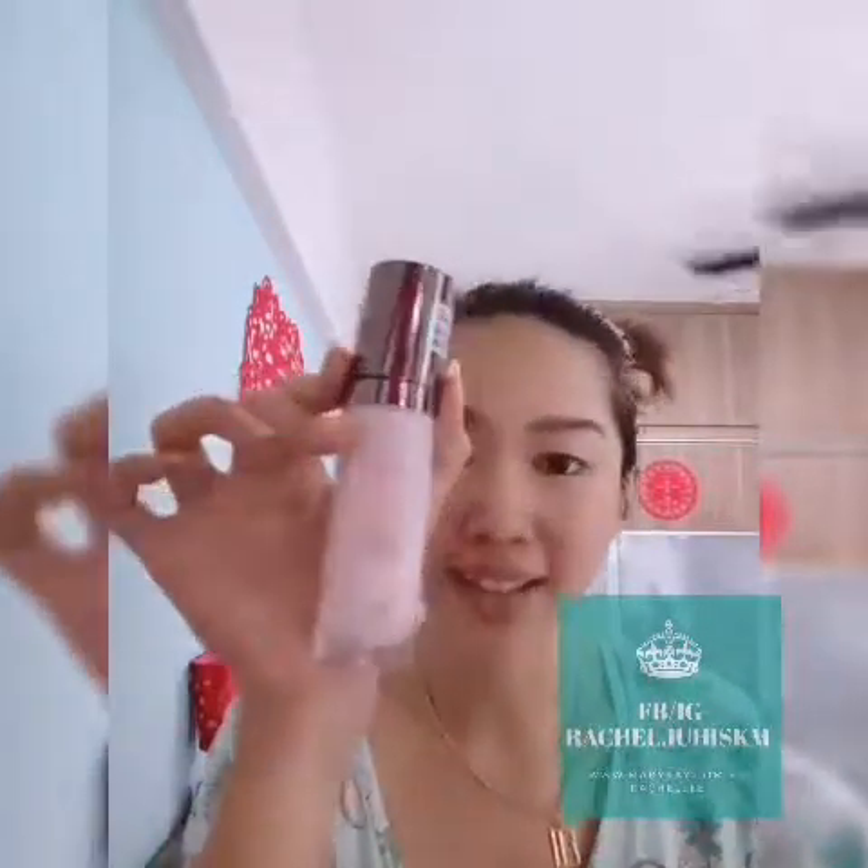I have already packed my skin with my softener and now I'm going to use this Lumivie Intensive Serum. I've been using this for one year or more and I really love this because of the texture — it's very light.